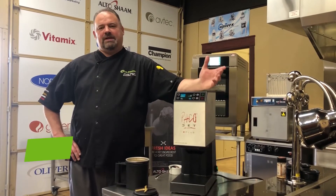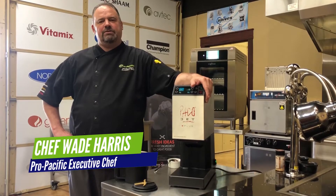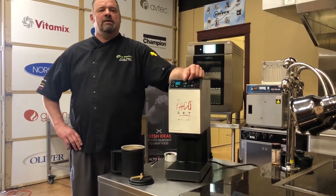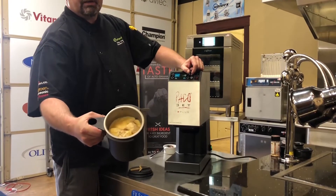Hi everybody, Chef Wade here. Today we're in the Pro-Pacific Test Kitchen and we're going to do a little Fisher Fair Scone ice cream. We made the Fisher Fair Scones and the freezer behind me, and then I froze them in a little crème anglaise.